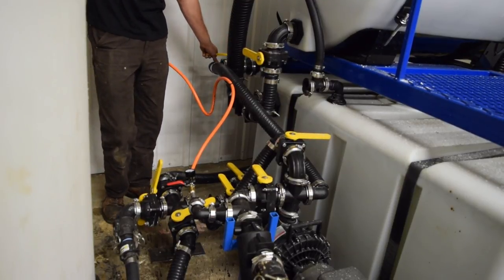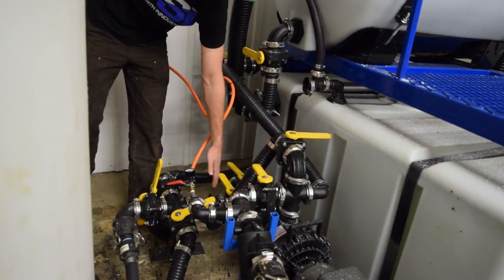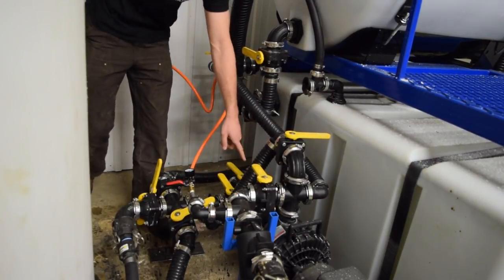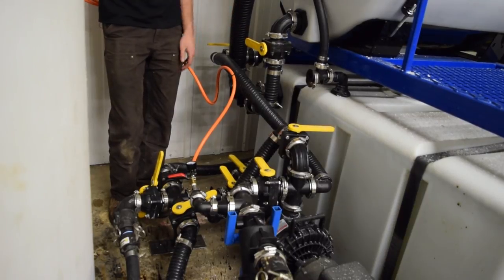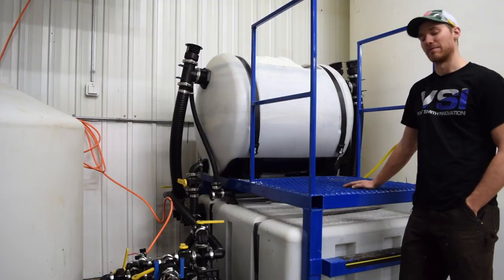Now that we have our bottom tank full of water, we're going to make sure to turn our agitation valve on for the manifold on the top tank. Make sure your valve is closed for any incoming water, and make sure your valve is open from the bottom tank to the pump. Now we're going to start the pump up, start agitating the top tank, and let it overflow back into the bottom. Once we've confirmed all our valves are in the right place, we're going to start our brine maker up.